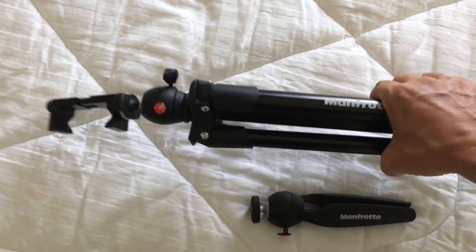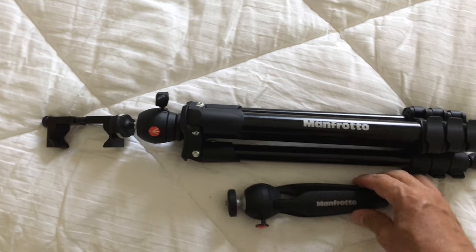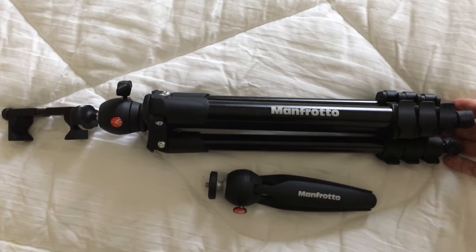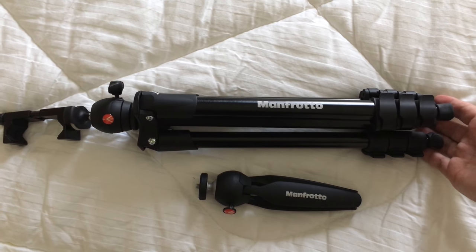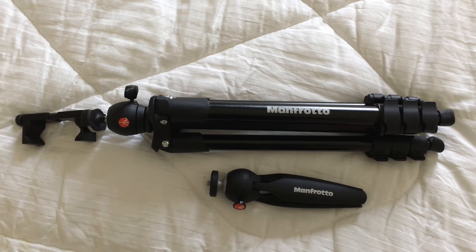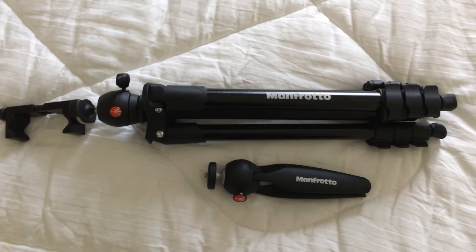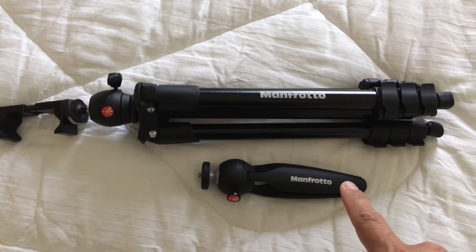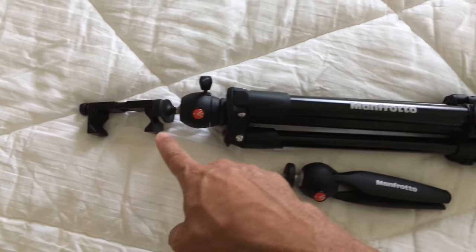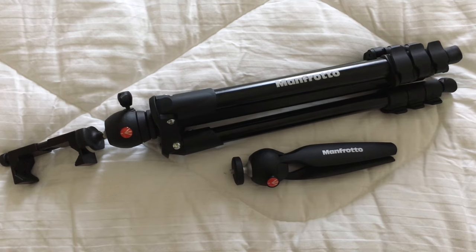I'll figure out the exact weight and put it in the description. This is not the lightest, but I had a lighter one and it was too flimsy — I'm not going to trust a thousand dollar camera on an ultralight piece of crap. So I recommend those three items: the compact tripod, this little grip, and the ReadyCam. It's all you need.